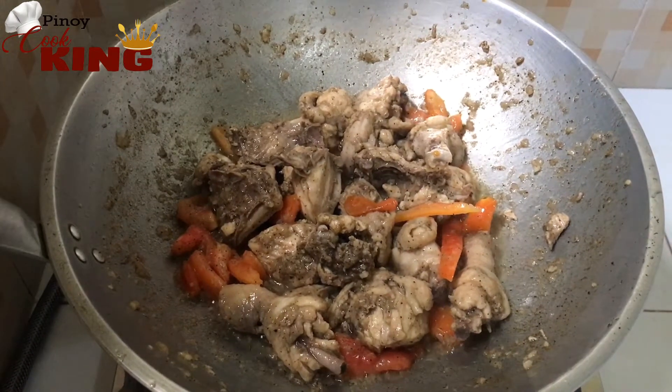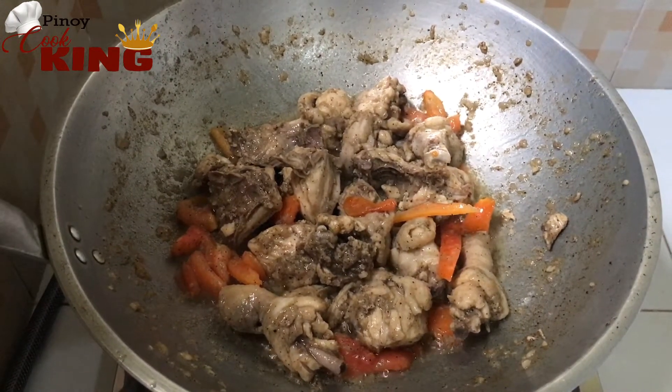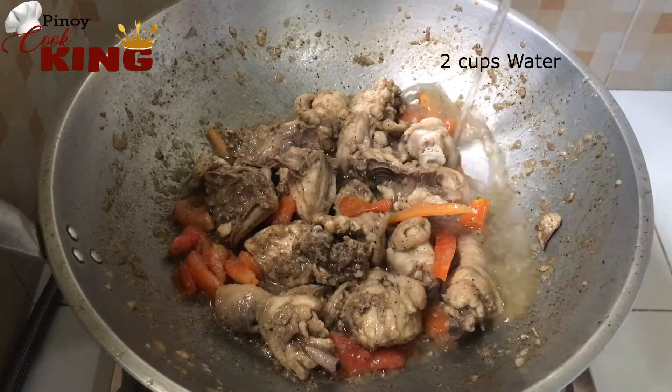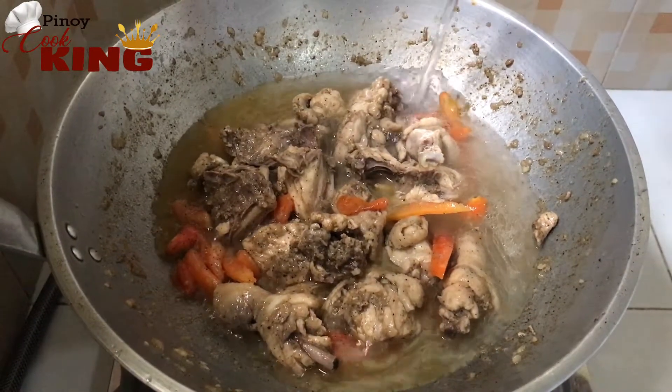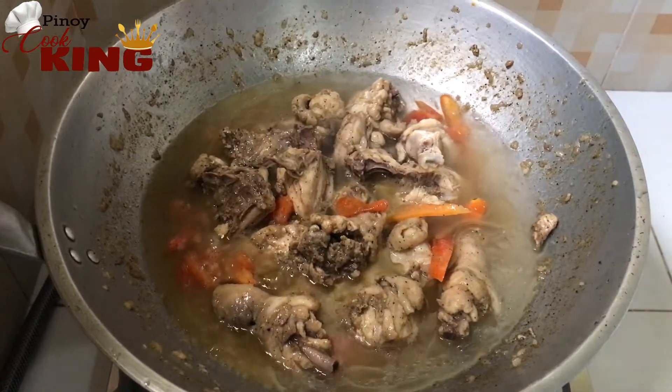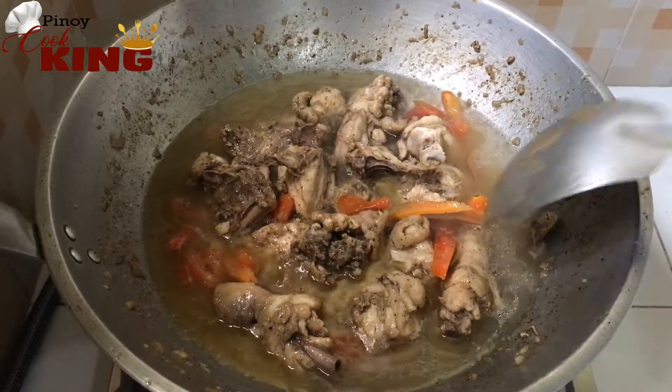Add the fish to oil. Add onto the sauce. Let's go.